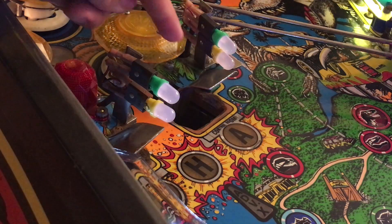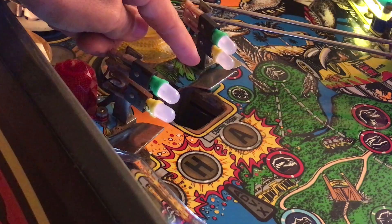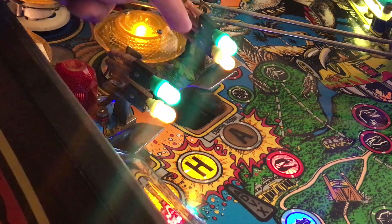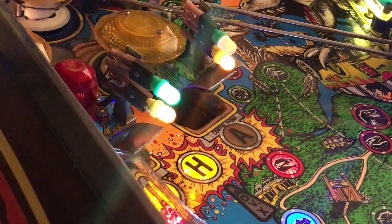I fixed a switch here in the control room. It wasn't triggering each time, and I discovered that one of the diodes had broken off the solder — it was still touching, which is why it worked some of the time, but the ball must have landed hard and the vibration moved it slightly, making a gap so it wasn't registering each time.